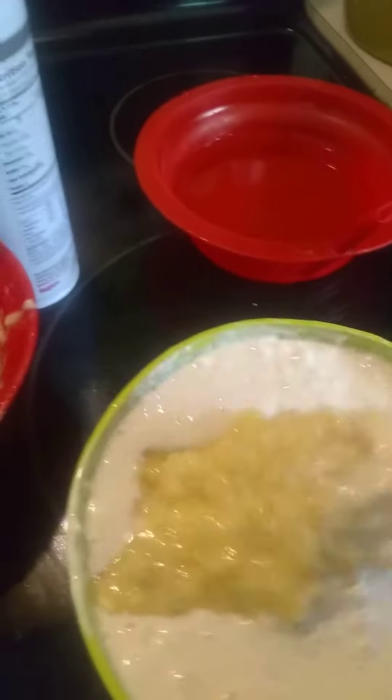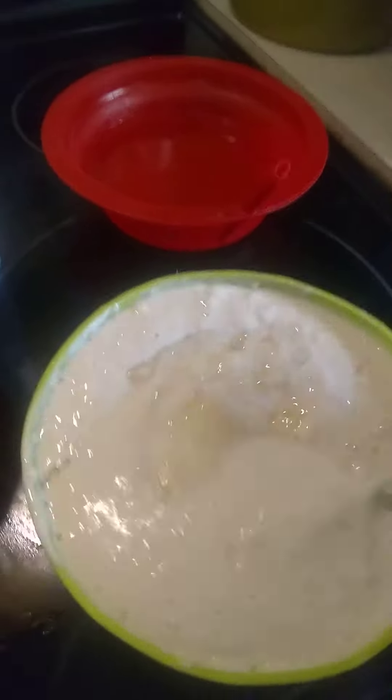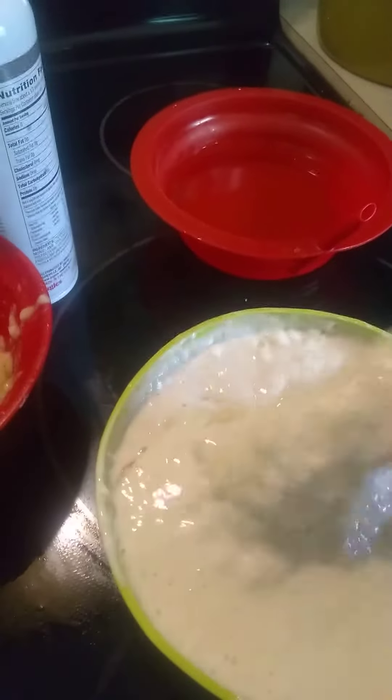So what I do is I add my banana and I will be mixing it up, so this will be banana pancake. I was gonna add some strawberries in it, but I found out the kids ate the strawberries.